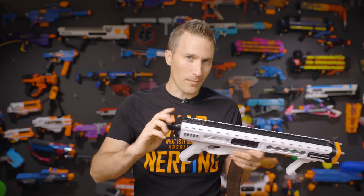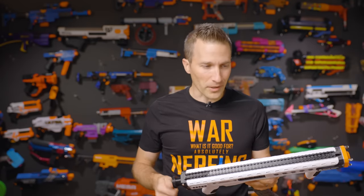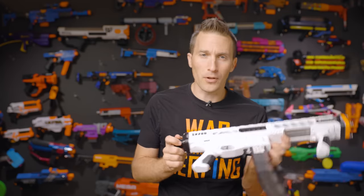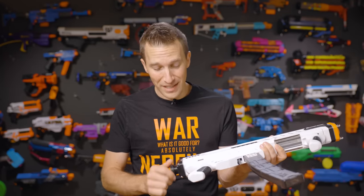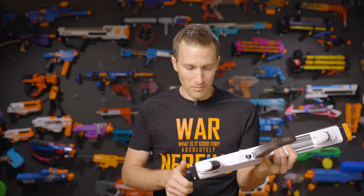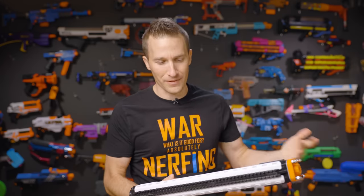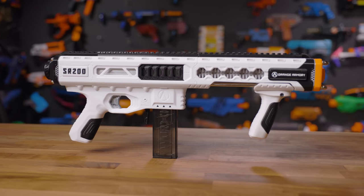I like the fact that it comes with three spring options out of the box, so there's no need to find an upgrade — you can get everything from 120 to 175 fps average, which I think will cover you for most games. I'd kind of like to see that actually be 200 fps because there are a lot of games at 200, and there's no reason there shouldn't be a 250 fps option for competitive games. So maybe they'll have a new spring option in the future.